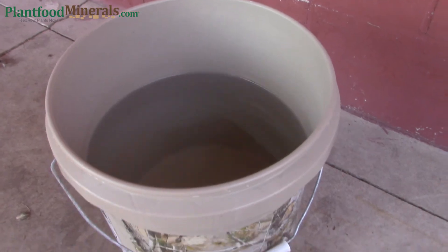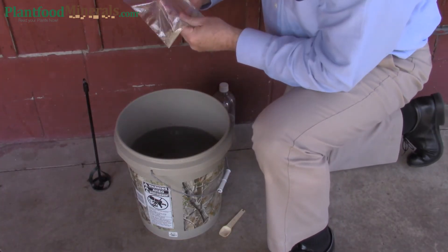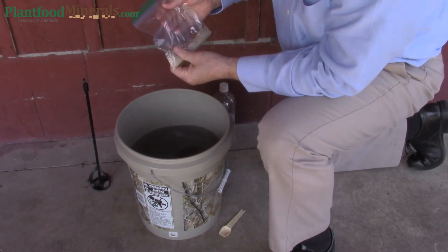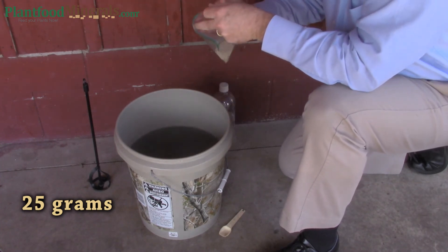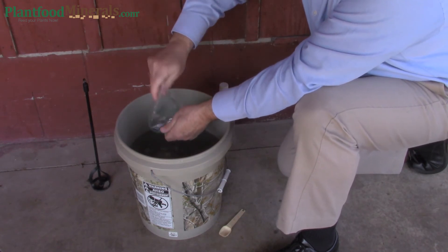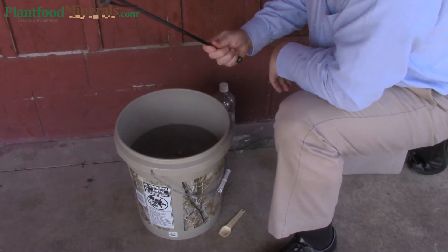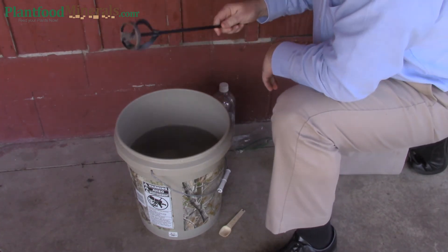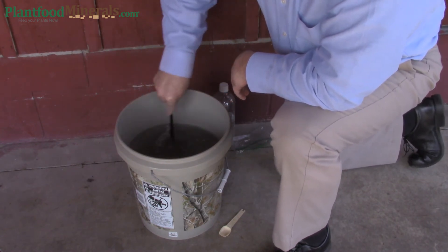Here you can see a black mark that I put on the inside of the bucket so that I know where the three gallon mark is — it just makes it easier when filling the bucket with water. For stirring, I like to use the metal drill attachment for stirring paint, like a can of paint. It's very durable; I've had this one for many years.